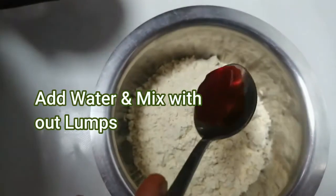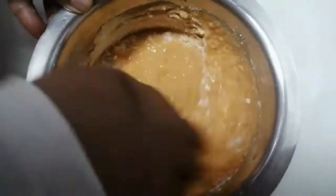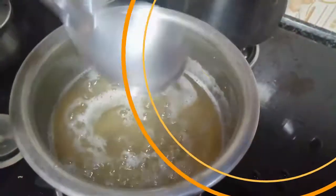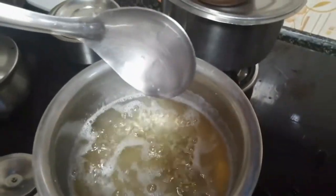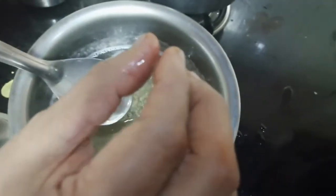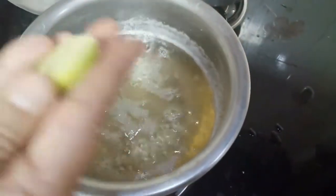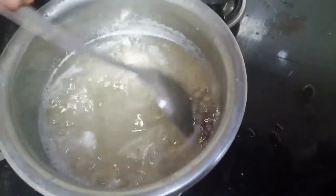Add the salt in the pan. Add the salt and mix it with a small amount of salt. Add a little bit of salt, add 4-4 salt, add 1 spoon of salt color.